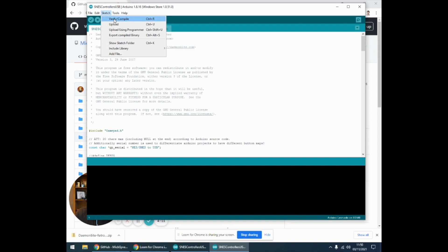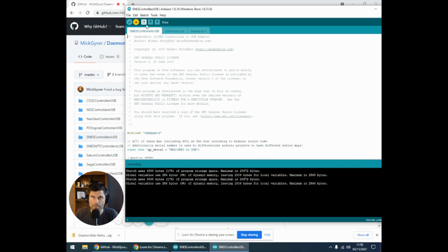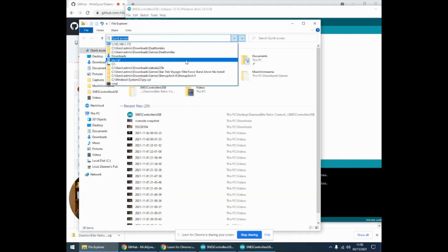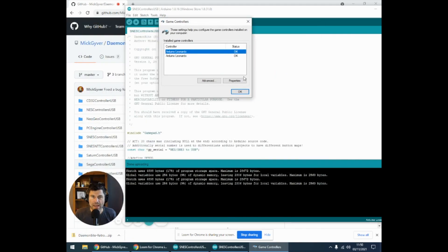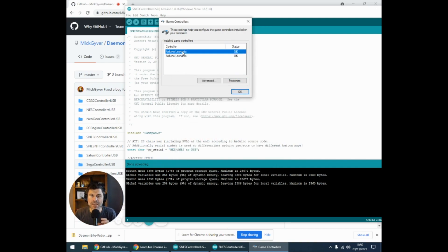After that, first we need to compile the code — hit compile and then upload. We're uploading that into the Arduino. In the background I can hear it connecting and disconnecting, and then it reconnects. The window says there are a couple of controllers connected. The way we can verify that is with Joy CPL in Windows — come to Properties and if all the buttons are registering, it's all working. My controller adapter works perfectly. The reason there are two of them is because this code supports two adapters — you just wire in two plugs into the Arduino and you can have a two-player adapter pretty easily.